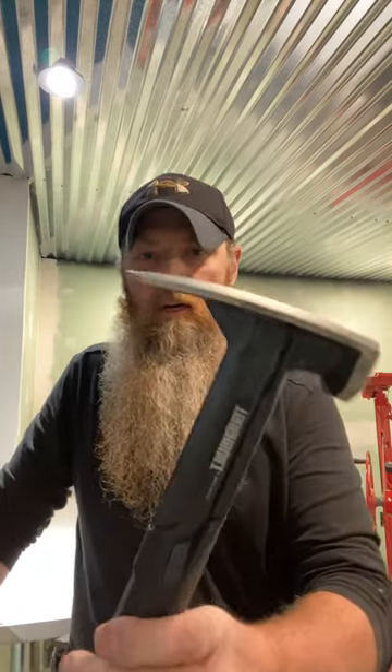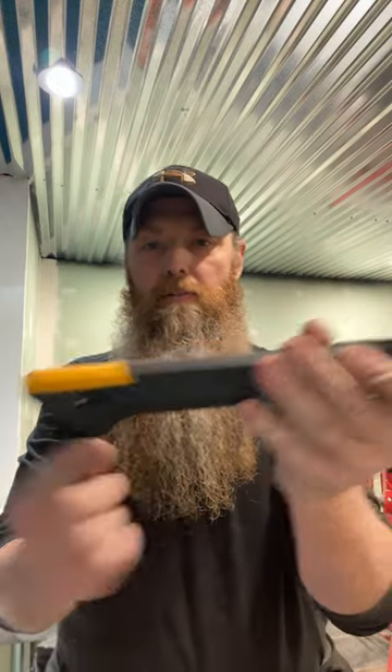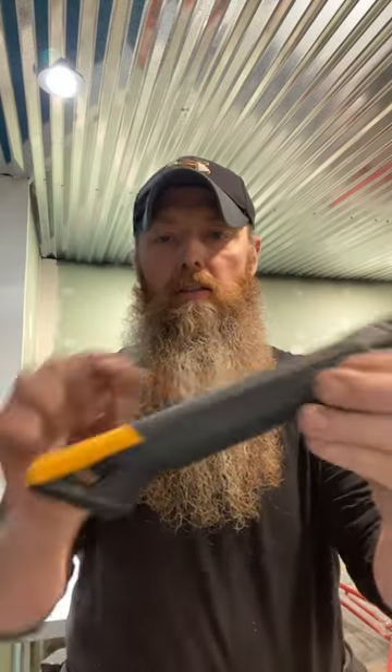I do not get vibration through this handle when I'm using it — I love that. The straight claw pulls nails to perfection. There's a magnet if you want to just start a nail, which is handy. I also love the handle being shorter; it's a little shorter than a standard hammer.